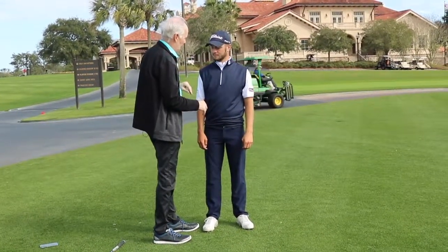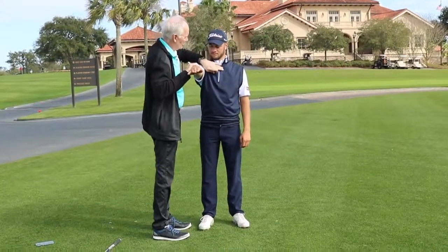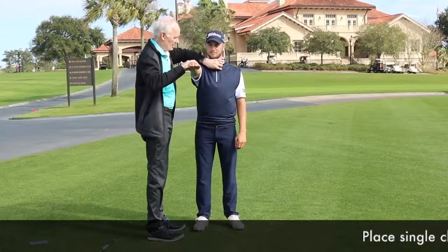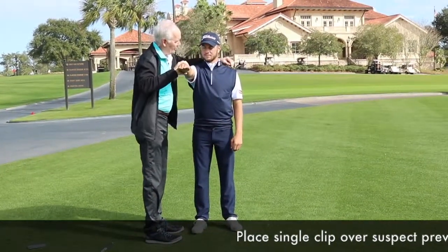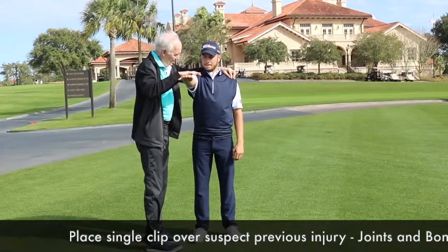I don't think you have one, but I'm going to test you. So we use this arm because we know it's very consistent. Just look straight ahead. I'm going to go on your sternoclavicular joint and just hold the device against it. Now push up — nothing. And I'm going to go on your AC joint right here and now push up against...